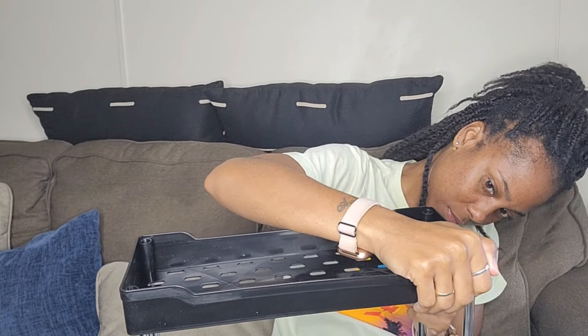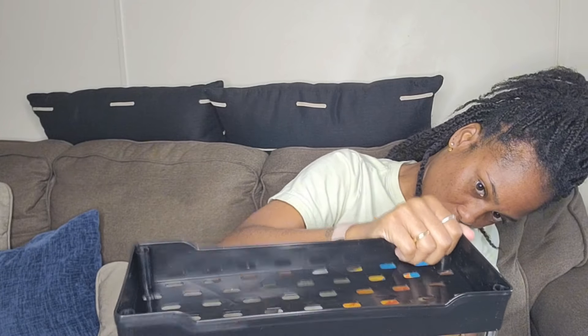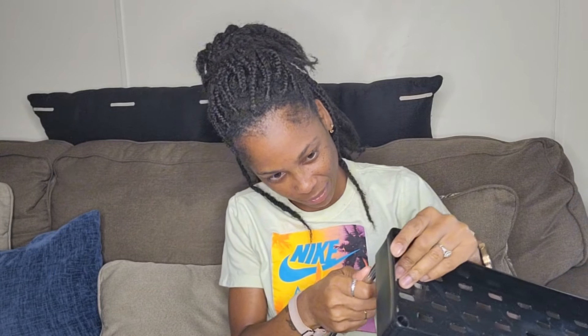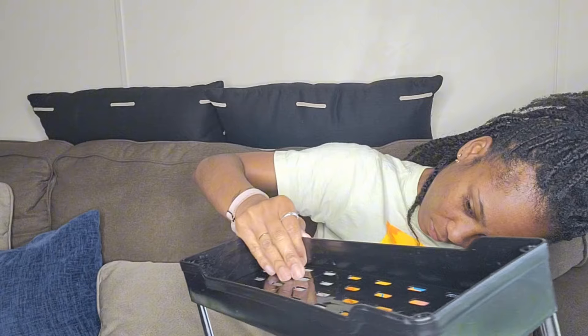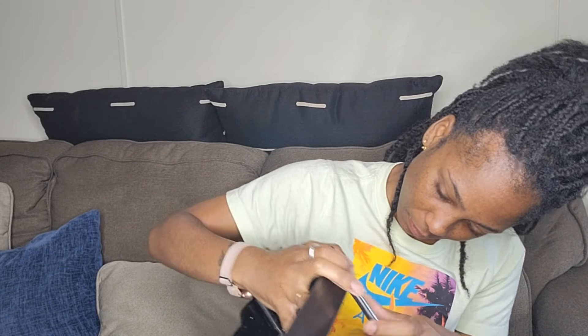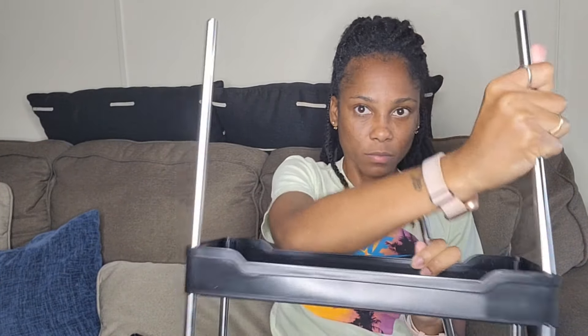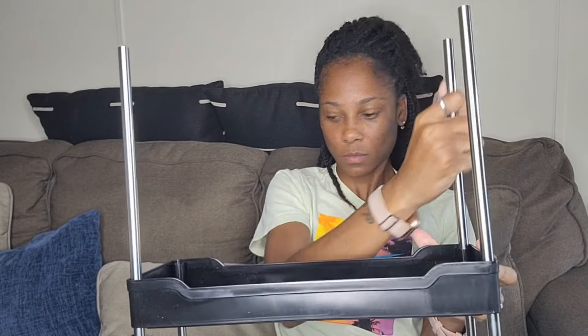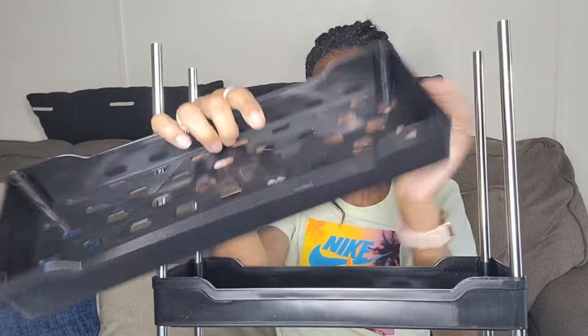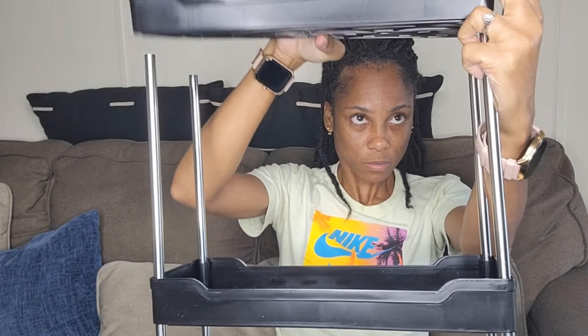But it will do the job — it's gonna do what I need it to do. You just push them down and connect them. Look at that — there you go, it came out. And with these, they stack on top as well. So if I want to order some more, I can just keep on stacking them up. So that's a good thing.